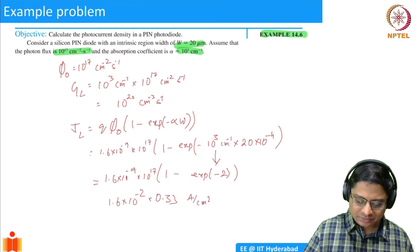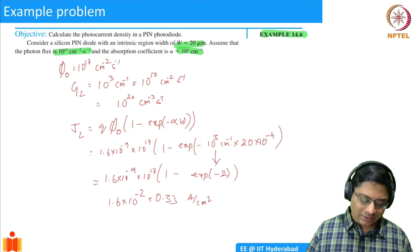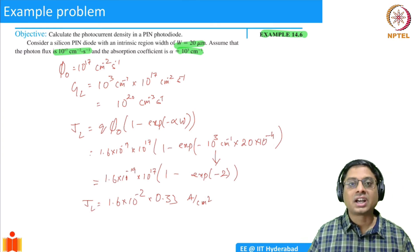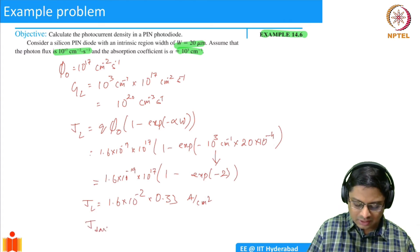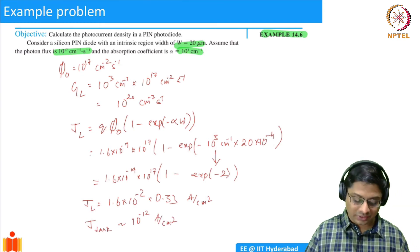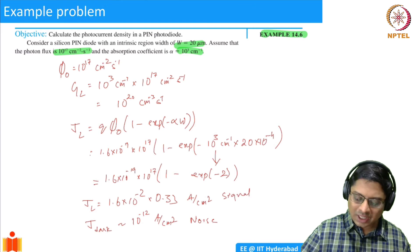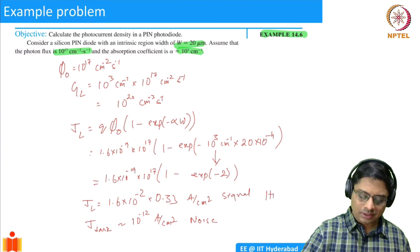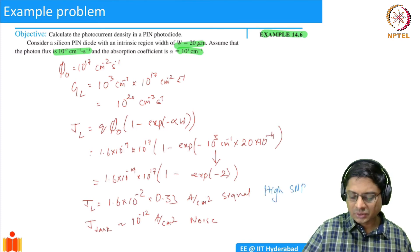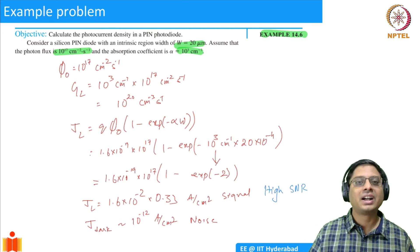The result is in amps per cm². This light-induced current is much more significant than the reverse saturation current. The dark current without any light is J_dark = 10^-12 A/cm², while the photocurrent is much larger — so the signal-to-noise ratio is high. For any detector, we want high SNR: large signal and small noise. This is one way of achieving higher SNR.